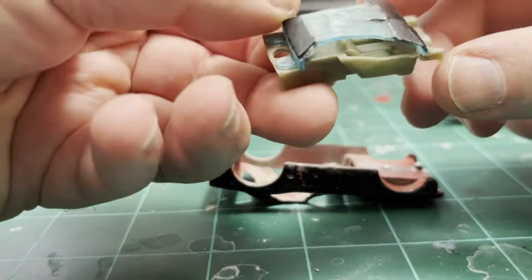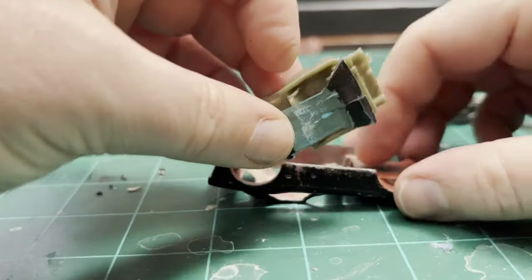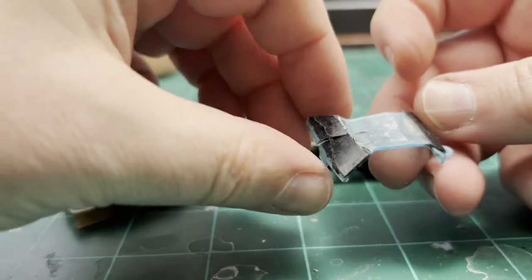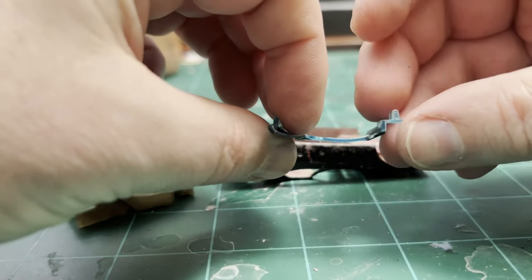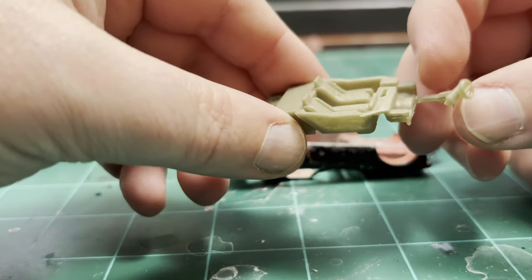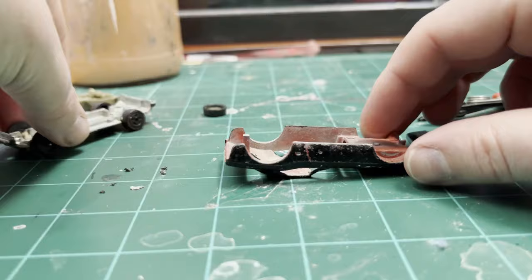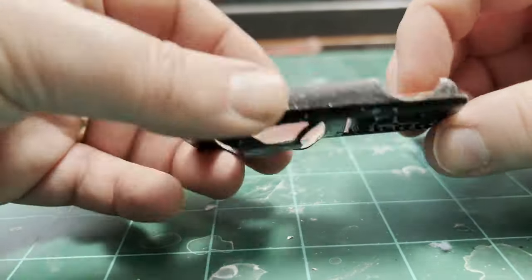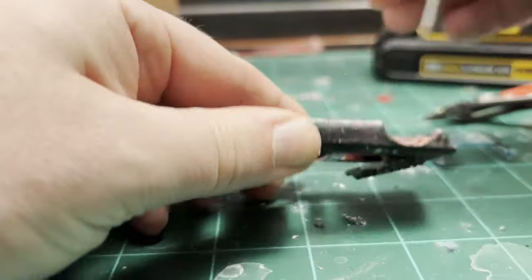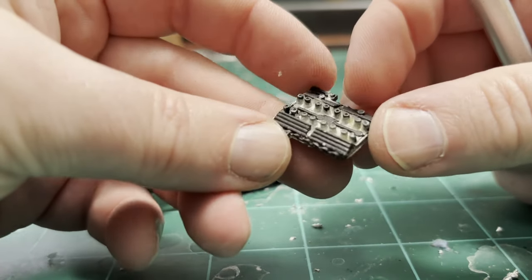The windshield is squashed and broken - it's actually squished down into the interior, and I don't want to break it any more. That's going to be a challenge to remake, though the interior is actually pretty good - a little broken there but easy to fix. I'm going to drill out the engine so I can clean it separately. That'll just be chromed - that'll be easy.